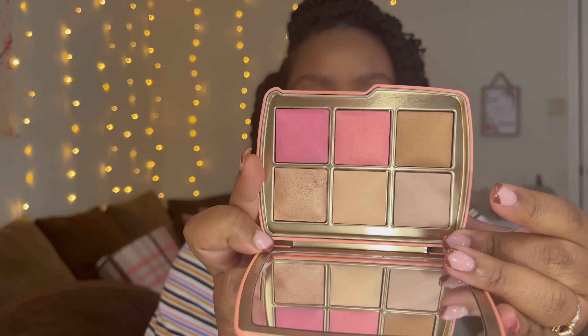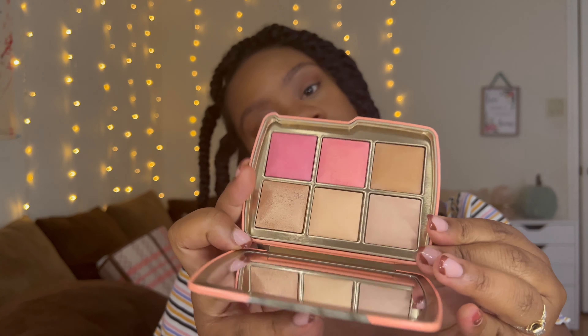Shades one and two are finishing powders — number one is called Dim Light and number two is called Soft Light. Number three is a metallic strobe powder called Beaming Strobe Light. Number four coming down is the bronzer, and then the blushes are Iridescent Coral and Radiant Rose.